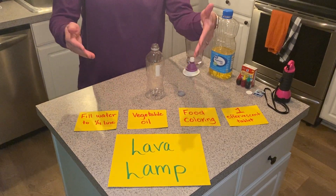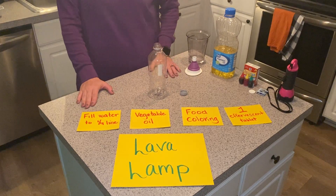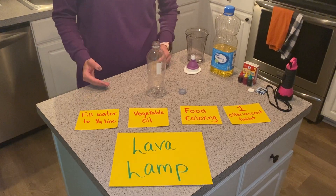This investigation is called Lava Lamp. In this investigation you're going to learn about different measures and changes in density, which is the measure of mass and volume.